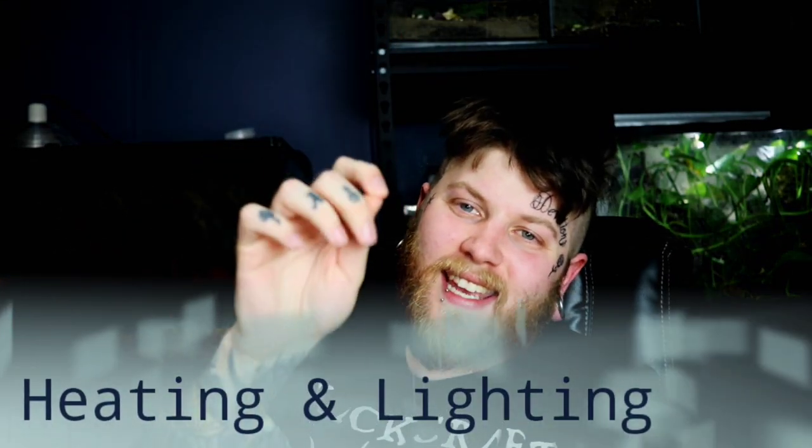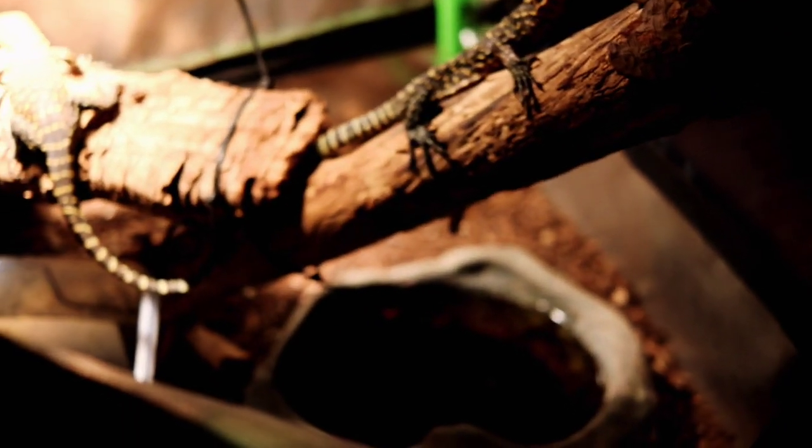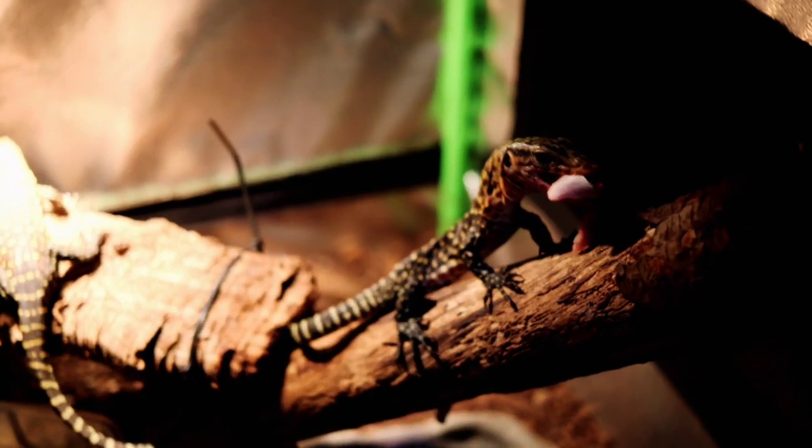Moving into topic number two: heating and lighting. Much like most monitor species, quince monitors are no exception when it comes to high basking temps. You're going to want to aim for around 125 to 130 degrees in the basking area — providing enough heat for the animal to properly digest its food and avoid impaction. For ambient temps, you want a gradient from around 90 degrees ambient down to 78 on the cool end. Night temps should be in the mid 70s; you don't want it dropping below 70. If it does, supplement with additional heating.